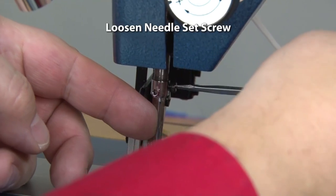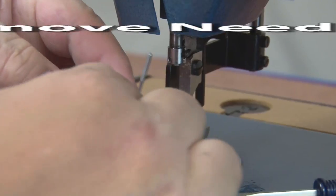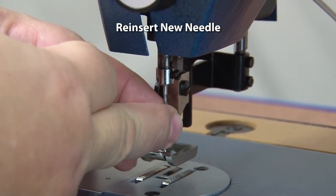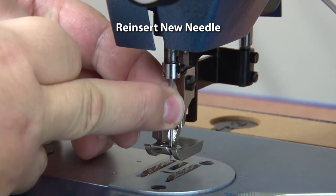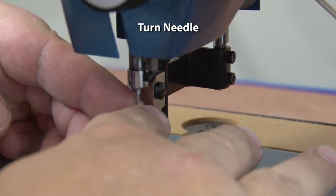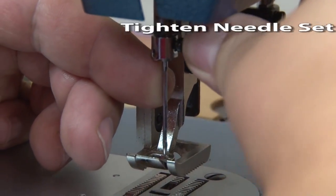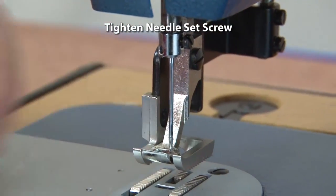To replace a needle, simply loosen the needle set screw and pull the needle downwards and off. Re-insert a new needle and push upwards until the top of the needle is against the stop. Turn the needle appropriately so the scarf is on the correct side. If you're using a home sewing machine needle, there'll be a flat side on it so this is not necessary. Re-tighten the needle set screw. That's all there is to it.